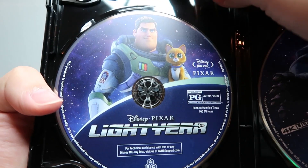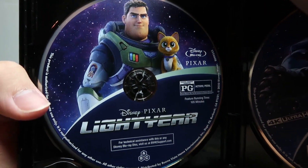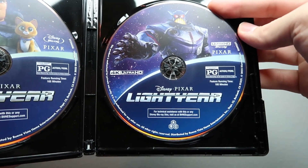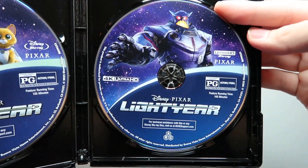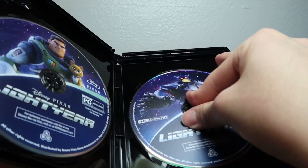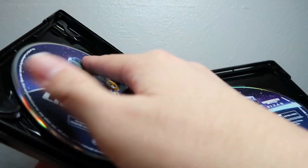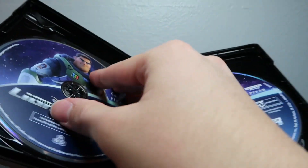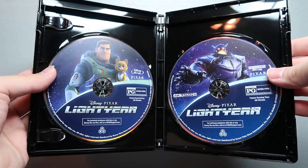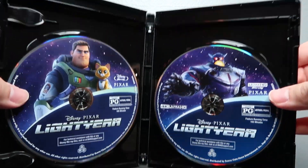Looking at the inside, you've got Lightyear on Blu-ray — looks like you got Buzz and Sox there. And in glorious 4K you've got Zerg. I think it's basically just a two-disc set — let me double check. Sometimes Pixar movies have an extra disc for bonus features, but it looks like that's pretty much it. So yeah, that was Lightyear on Blu-ray 4K digital copy combo pack.